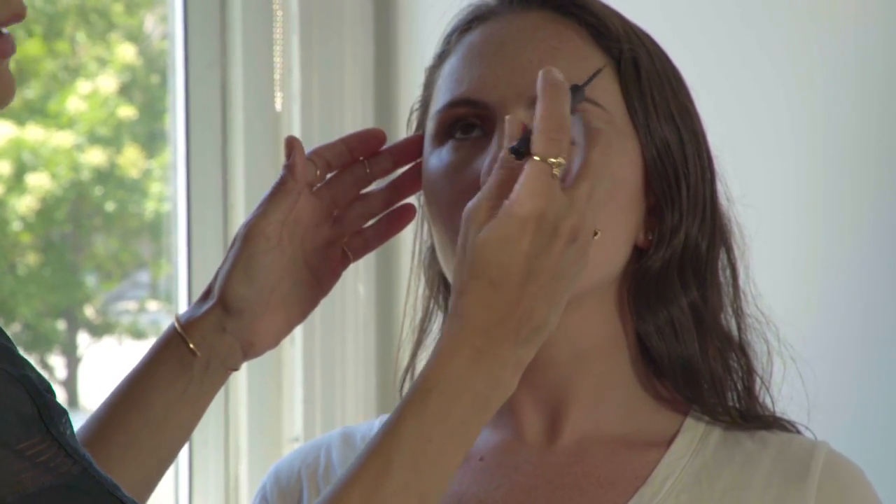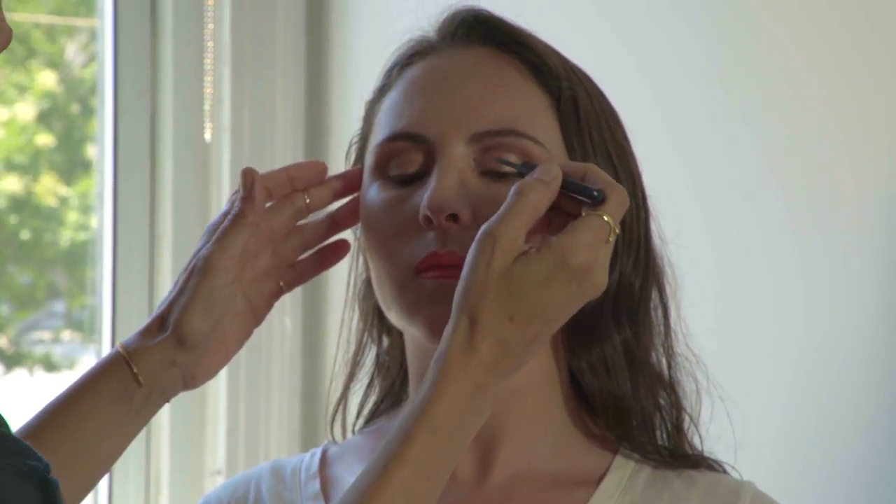Instead of it being free form and my hand wobbling, I use my pinky as an anchor. And I'm going to have you look down. When you do your own, what I tell women is don't try to do it like this because that's going to be a squinty mess no matter what age you are.